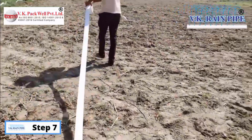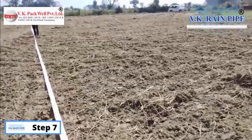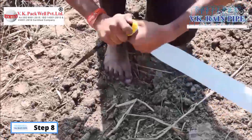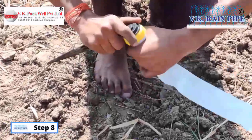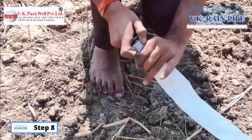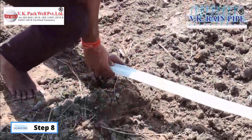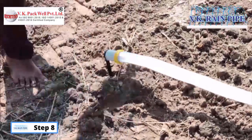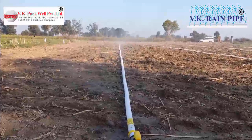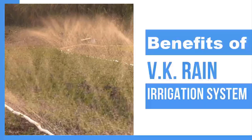Step 7: We should be careful to always ensure that the joint on the rain pipe should always be kept face down. Step 8: After laying the rain pipe on the field, use the end cap given in the kit to seal the terminal point of the rain pipe. Step 9: Within moments of connecting the main pipe to the water supply, you will observe artificial rain irrigating your fields effectively.